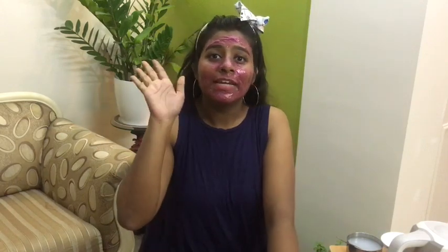We're going to wait for it to dry for about 10 to 15 minutes. It's been around 15 minutes and my glitter mask has dried up, so now I'm just going to peel it upwards.